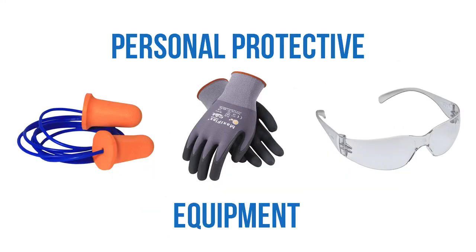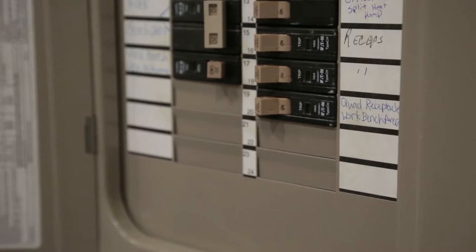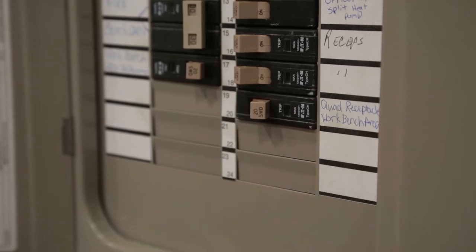Always be certain to wear the appropriate personal protective equipment whenever working on a project, and make certain that all electrical power is turned off to the feed system and feed lines.